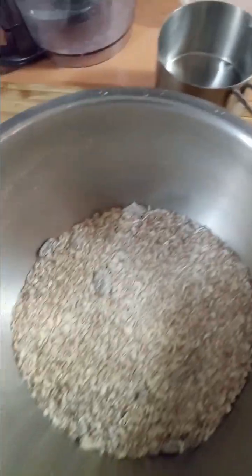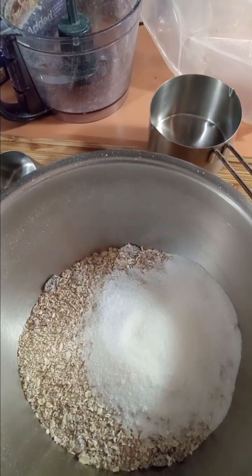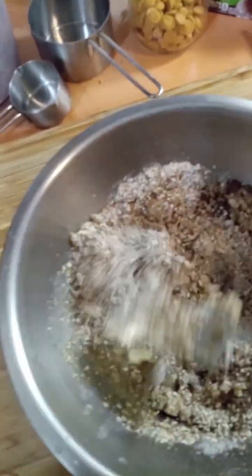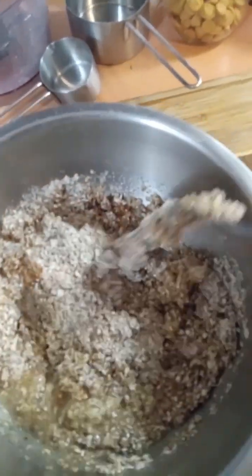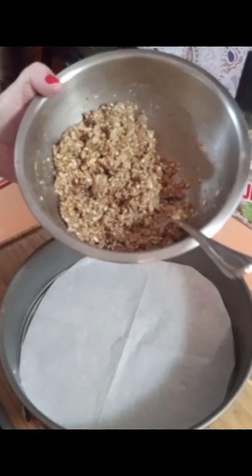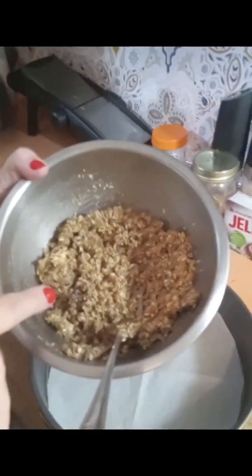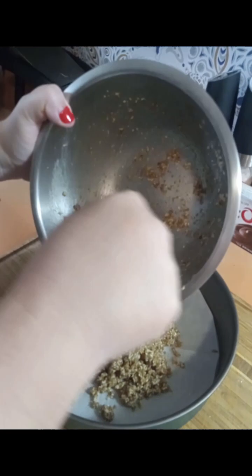I took two cups of this and ground it up in my processor. Now I'm gonna add a quarter cup of sugar — that's actually a little less, it's all the sugar I have left. So this is done: it's a cup and a half of ground up cereal after processing, plus a quarter cup of sugar and a half cup of butter. It's kind of like a graham cracker crust but using cereal.